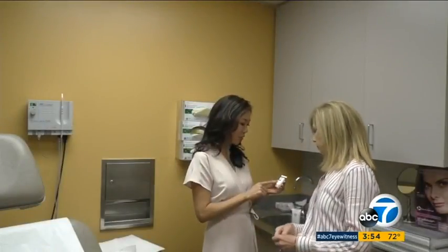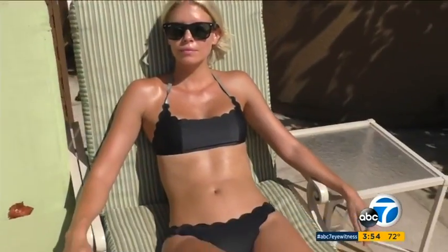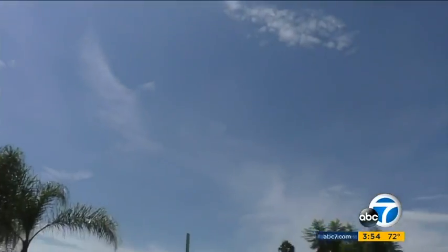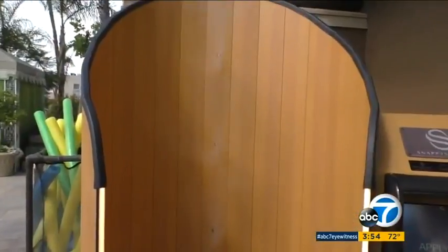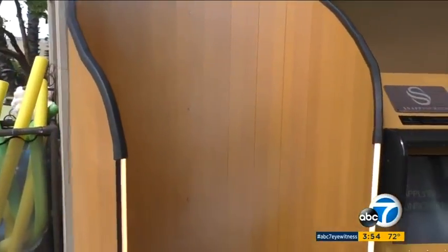Dermatologist Shirley Chee says that's about four handfuls and most don't ever use that, so she likes this technology. She would like to see it at events like marathons, the beach, hotels, and big outdoor parties. Snappy Screen sunscreen is free of alcohol, benzene, and parabens, and is hypoallergenic, UVA broad spectrum, and even water resistant.